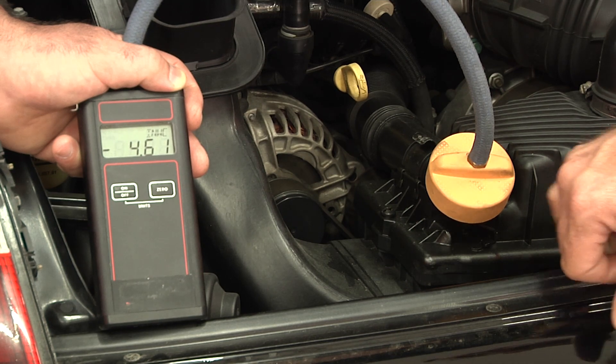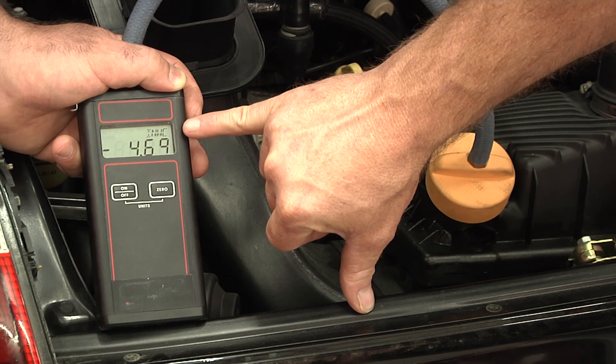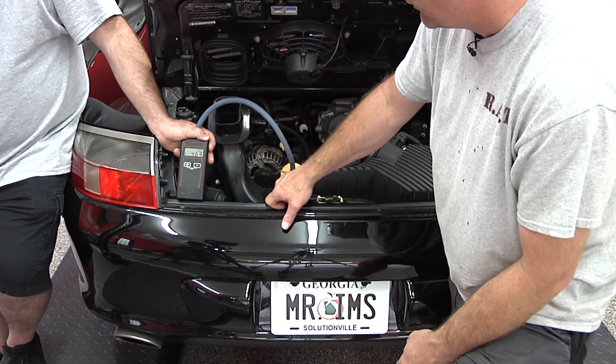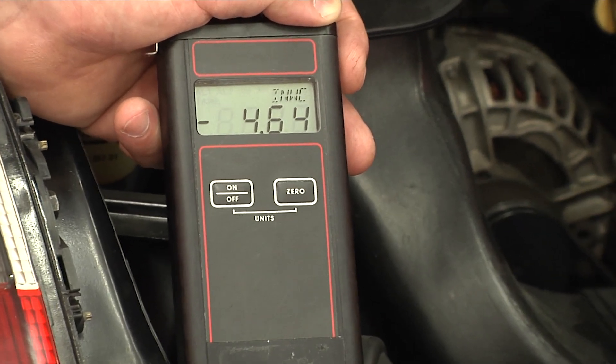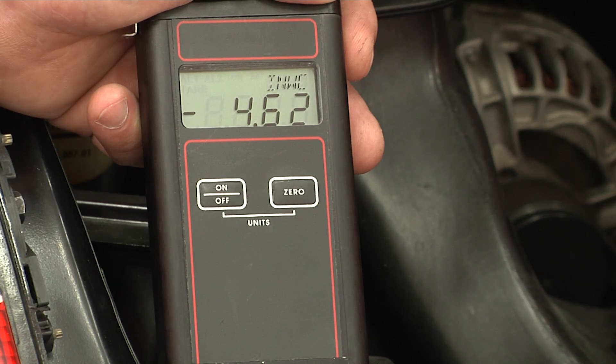If you notice here, the unit of measure is INWC — this means inches of water column. You want to make sure that you have the proper manometer for this, like the CR Tools version. It also has different modes, including an inches of mercury column. So you want to make sure you see INWC for inches of water column.